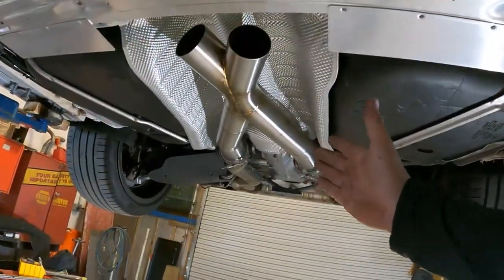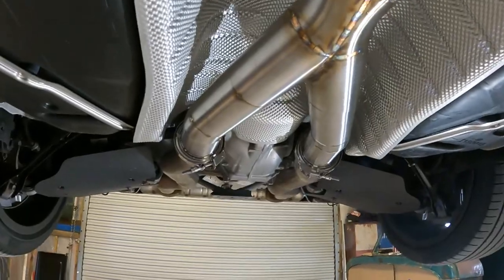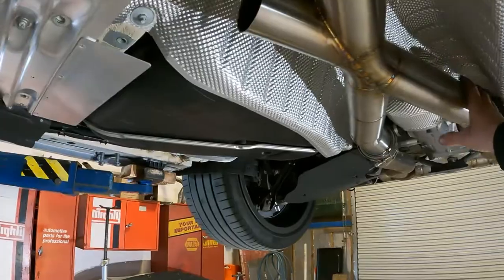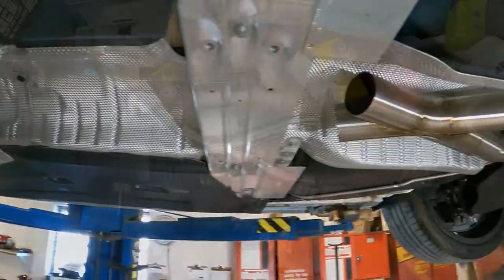Our X-Pipe is all fabbed up. We have the back section attached to our V-bands. Now we're going to tack-weld this up just to ensure nothing moves. We'll do a little twist, kick over, and then some straights will connect into that and we'll be good to go.